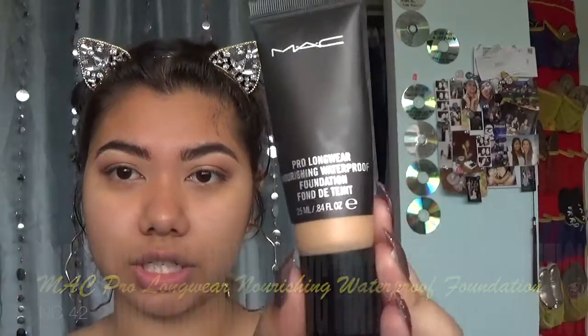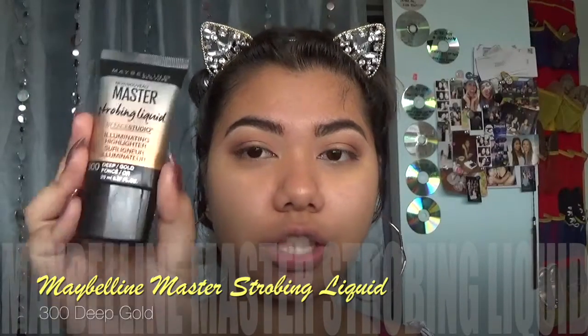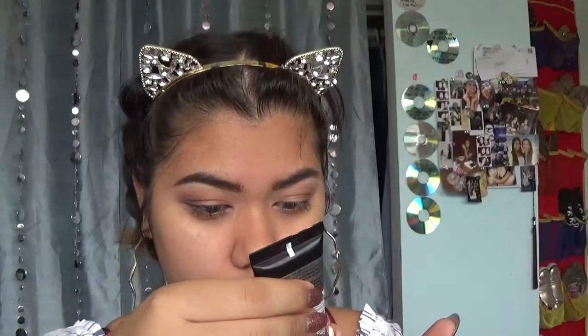I'm gonna pat that everywhere that I get super oily. My MAC Cosmetics Pro Longwear Nourishing Waterproof Foundation in shade NC42 — so this is not a 100% matte foundation, this gives a more natural skin-like finish, and it's also lighter wearing for me in the summer. I don't really like to wear too much foundation. And then this is where we're gonna add the glow back in — Maybelline Master Strobing Liquid in shade 300 Deep Gold. I'm just gonna squeeze a little bit of this into my foundation — not too much, just a little. I'm gonna put that all over my face.